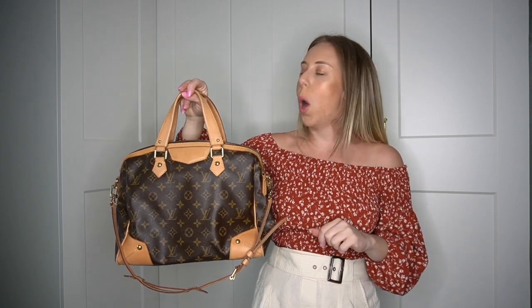Thank you guys for joining the video. I'm going to leave the link to purchase this from our website — this is the Monogram Retiro PM, priced at $1,100 in excellent condition. I hope this has helped you and that you'll take the plunge and try to get those stains out of your bag. Make sure to subscribe to our channel and drop us a comment below — I want to get to know you guys. Thank you so much for watching, have a great day. Bye!